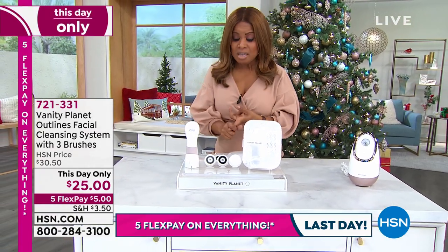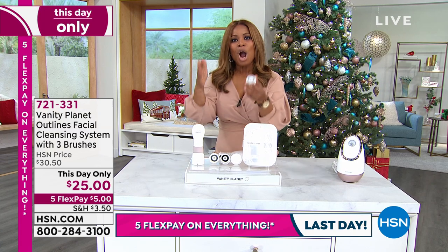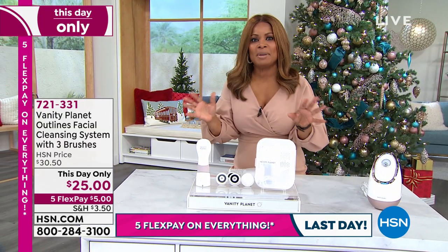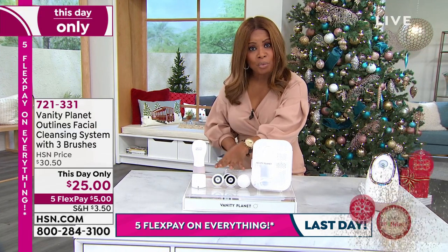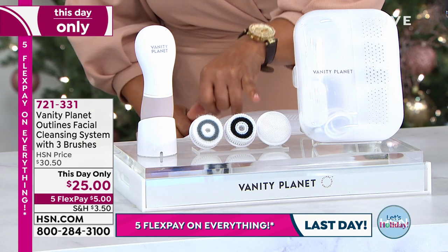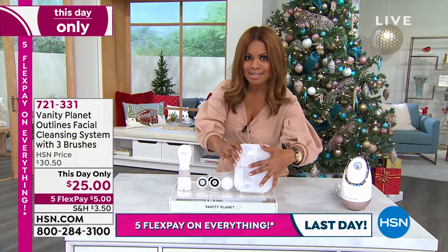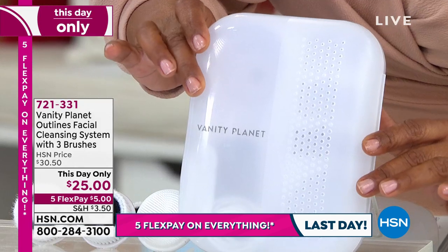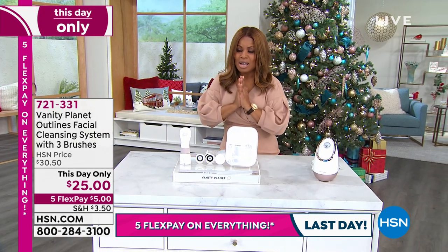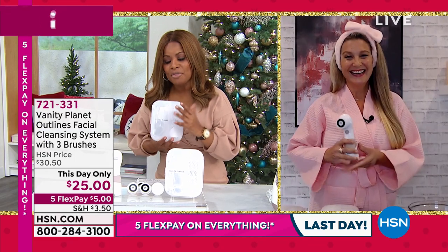You're going to get our number one best-selling brand from Vanity Planet — a name that is a huge social media phenomenon. We give you a chance to get the whole system along with three brushes, including a special silicone brush for the most tender, thin, sensitive skin, your full exfoliator, and your full cleansing brush. You get the whole kit including the full case at a one-day-only price — the perfect holiday gift at $25, or $5 on flex pay. We don't have a lot to go around.